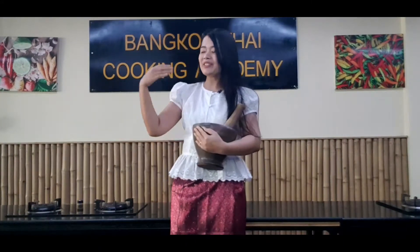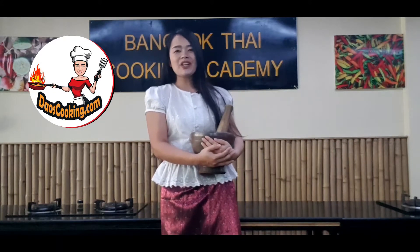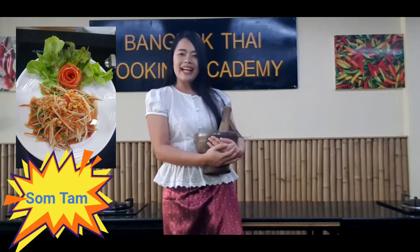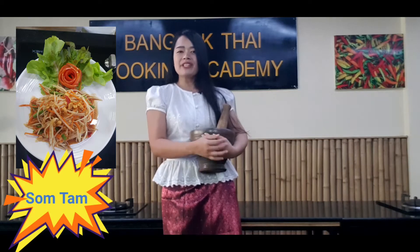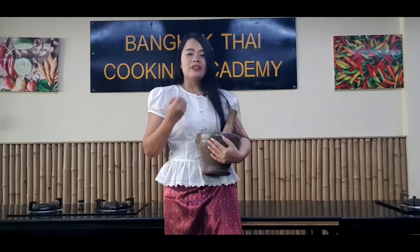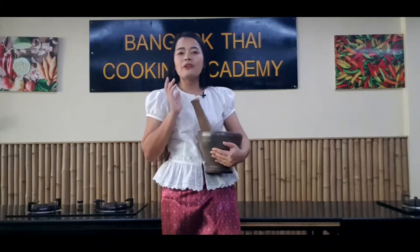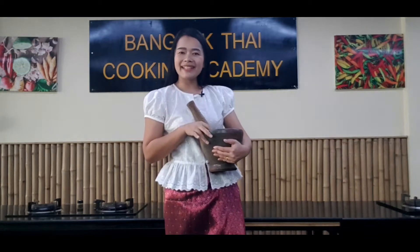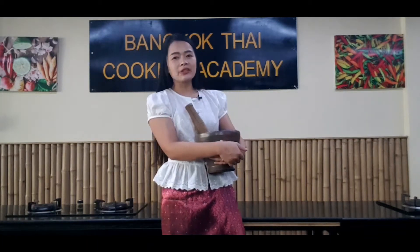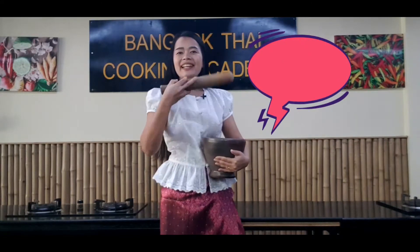Hello everyone, welcome to Dazcooking.com. Chef here today — you're going to learn how to prepare papaya salad, or in Thai we call it som tam, but a vegetarian version. I'm not going to use any animal products including fish sauce, dry shrimps, anchovies, or crab. Som tam is very popular in Thailand; most girls can eat it every single day, including myself. Ready? Let's begin!